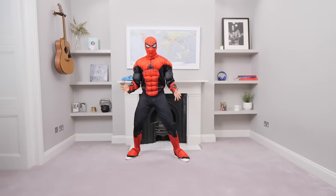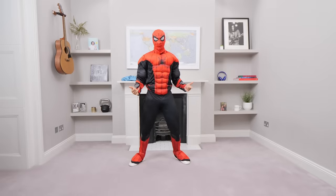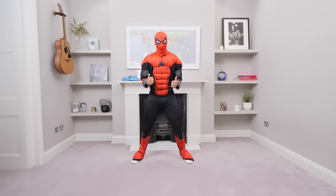Hello everybody and welcome back to The Body Coach TV. My name is Joe Wicks, also known as The Spidey Coach, and today's workout is an eight minute workout called an Activate. I'm gonna get you feeling awake, alive, energized and super happy by the end of the workout.